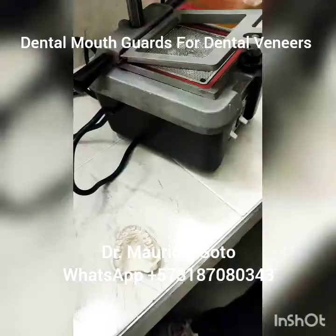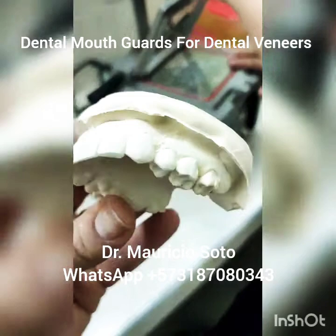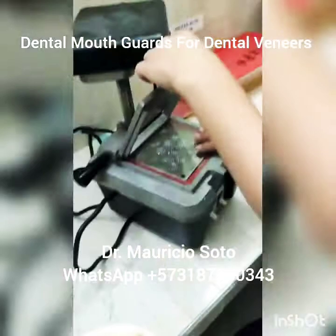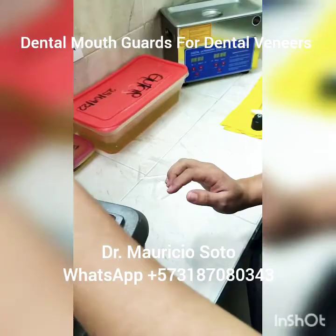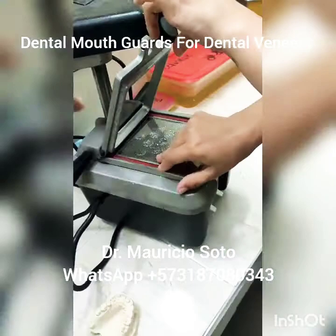When we remove the stone from the alginate, we have this — a great model without bubbles. Now we're going to use our vacuum machine. We put a plastic of one millimeter for the flap. With this vacuum machine, we heat the plastic and do the night guard.